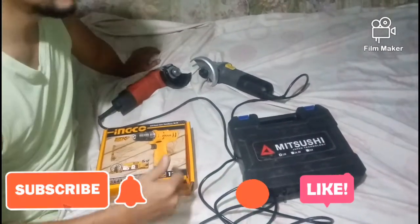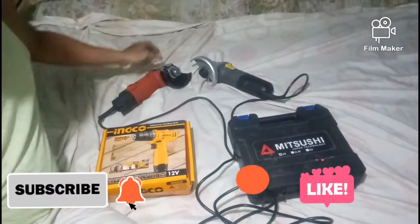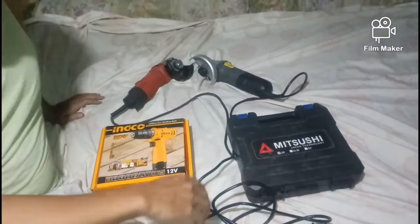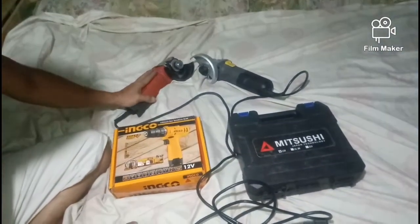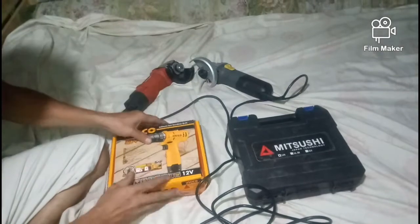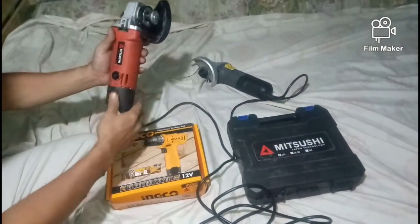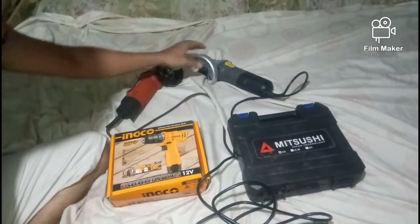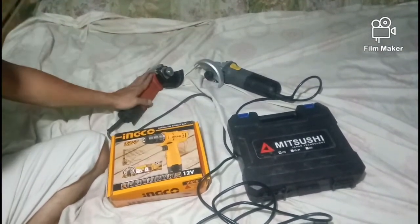Pumunta tayo sa ating tools. Una, comparison natin dito sa angle grinder. Ito guys, ang Mitjusy angle grinder at ang Lutus angle grinder.